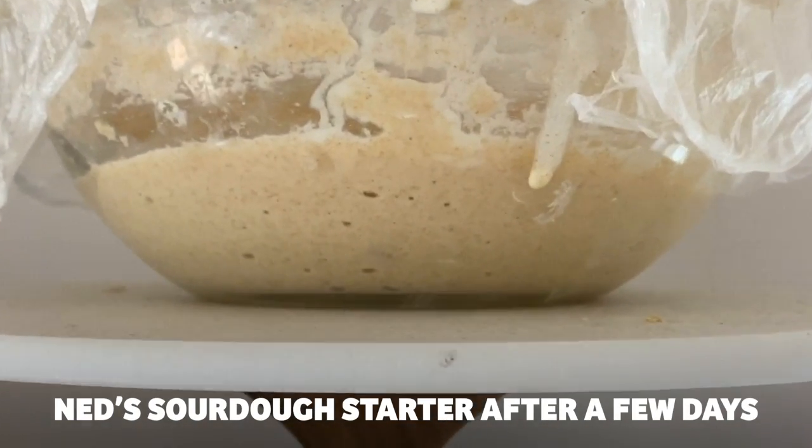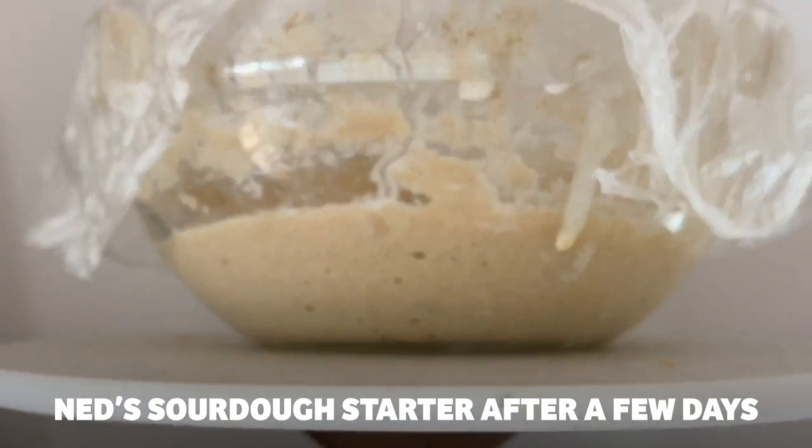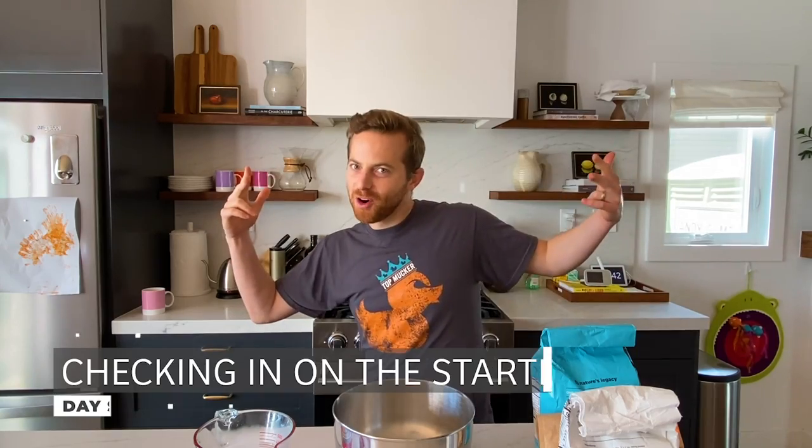Bigger bubbles you have, the healthier it is. So I'm looking for big bubbles — let's say quarter-inch. You're getting there. If the starter is not ready, nothing is going to come out, even if you do all the other steps properly.